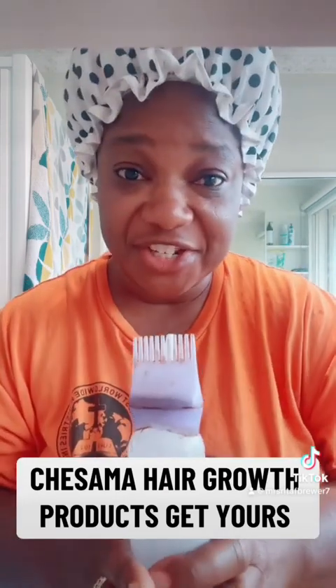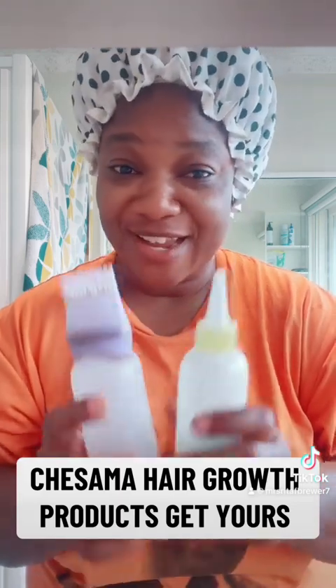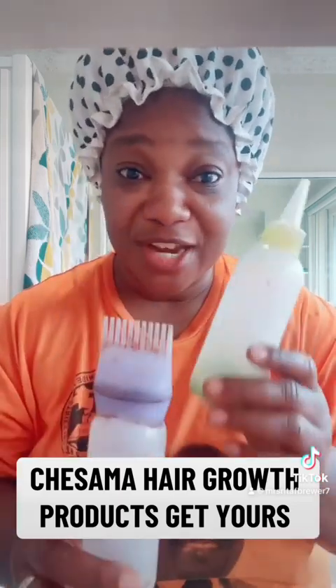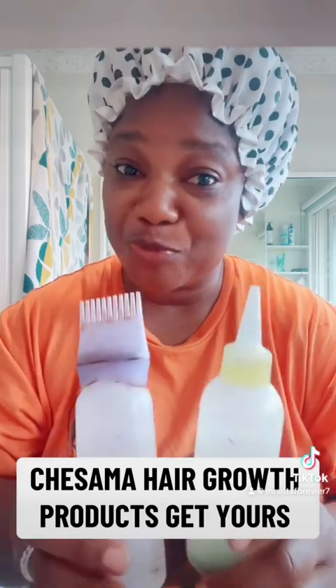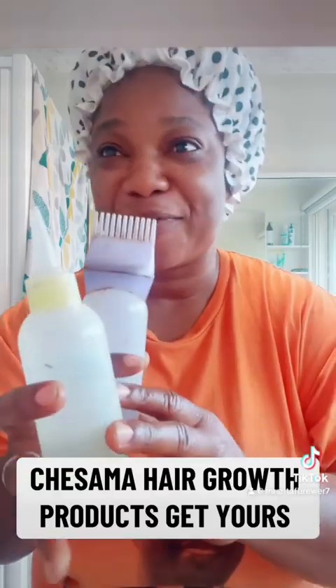Everything is available — just call me, contact me, and get yours. If you want to see changes in your hair, this coffee and oil hair product is the best. My hair growth product is doing wonders for people, so get yours and use it now. Time to wash my hair!